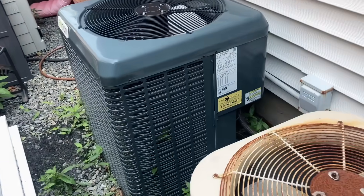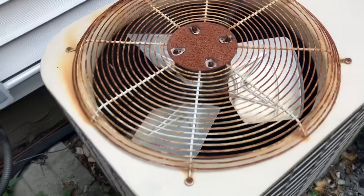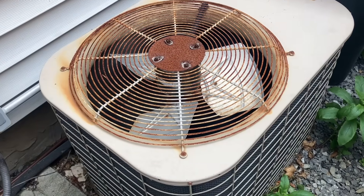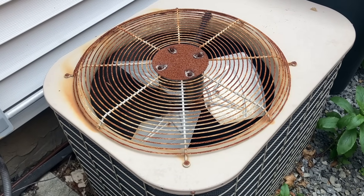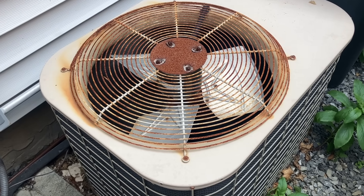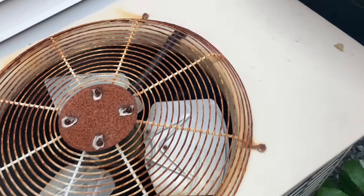What's going on ladies and gentlemen, thank you so much for tuning in, it's me Mikey Pipes. We have a central air conditioning service call here — the unit isn't cooling, we hear something but we don't see a fan moving.